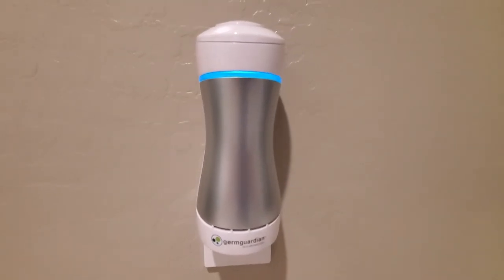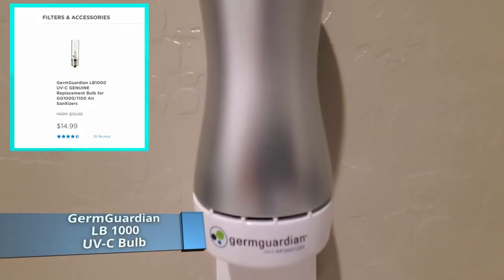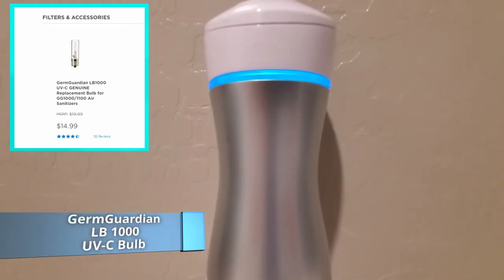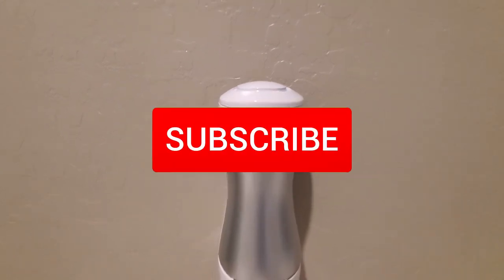There will be a link in the description below for the GG1000 and the replacement bulb. As always, I want to thank you guys for watching. If you like these videos give a thumbs up and share it. If you love them, hit subscribe — it's free.